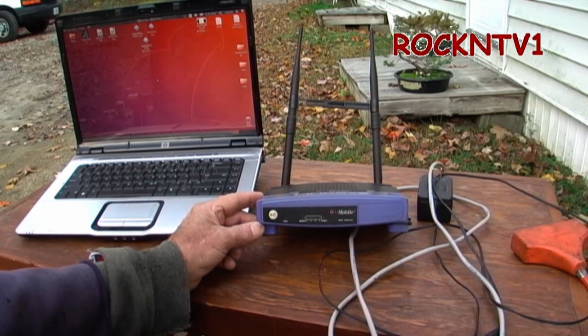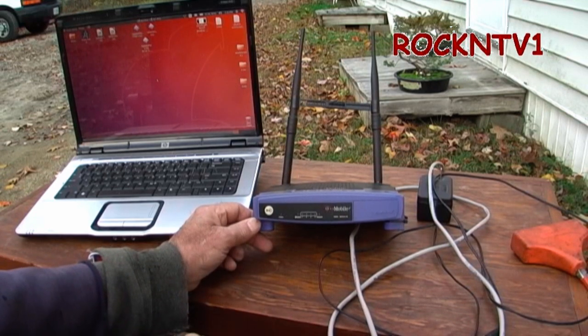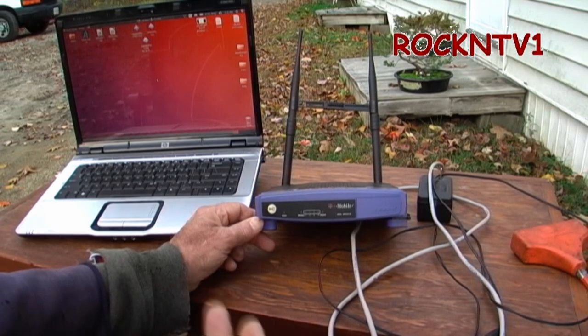You don't just get these features from Linksys out of the box. It takes a third-party firmware. There's DD-WRT, OpenWRT, Tomato, Gargoyle, and several other open-source router firmwares that you have to flash onto the router.